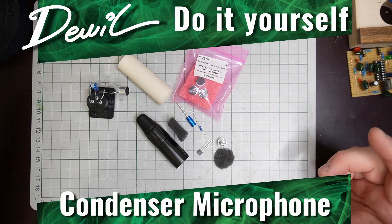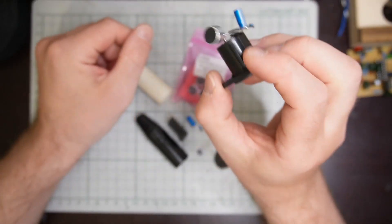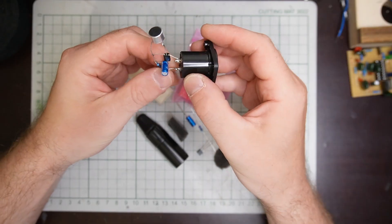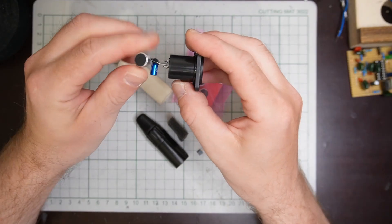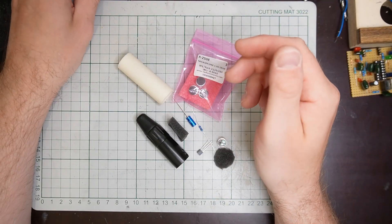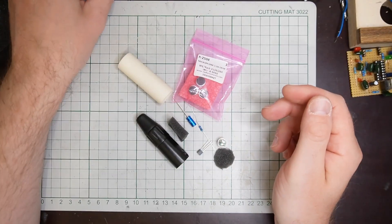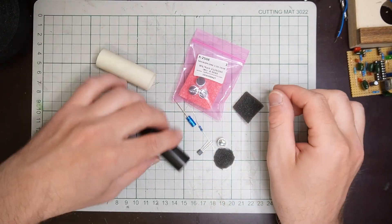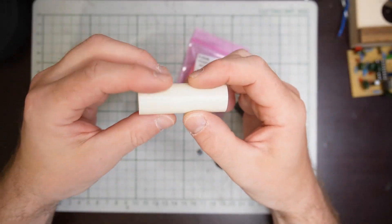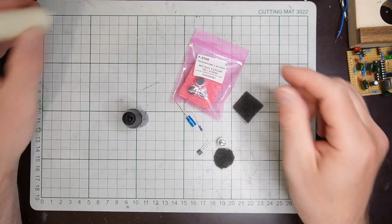In this one we're gonna build a condenser microphone — and this is actually a working microphone. It just needs phantom power, but if you have an audio interface or a preamp, that's no problem. It's as simple as this, and the parts cost around five euros. I'm gonna put it in this plumbing tube — that's what I found. I would prefer metal but I couldn't find any.